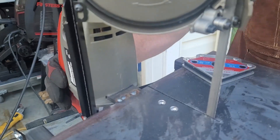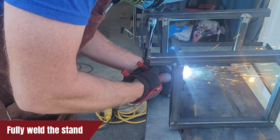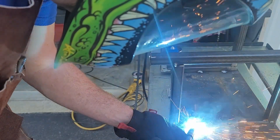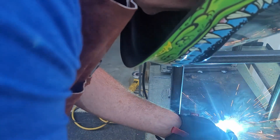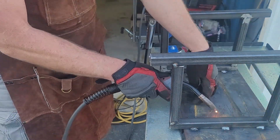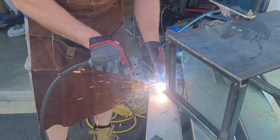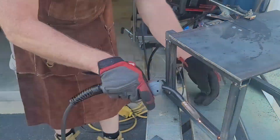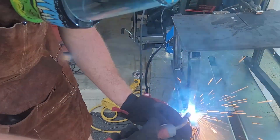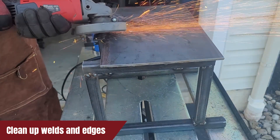It's nice and tight, fits perfectly, and it's definitely going to make it nice and stable. With all the welds done, it's time to get the flap wheel and clean up all the welds and any sharp edges on the top of the stand.